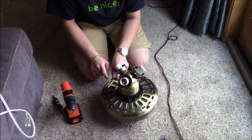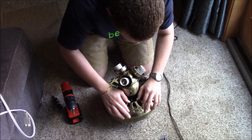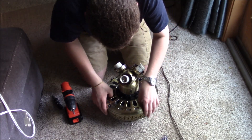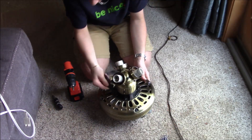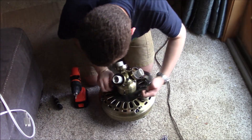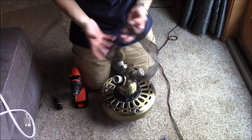These little vent screens — or dust guards, whatever you want to call them — are not that useful, so you can just get rid of them. Here's the dust guard. This is garbage. It's got the imprints on it — don't need that.